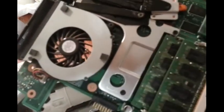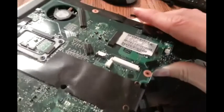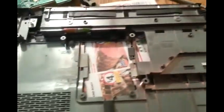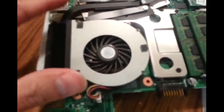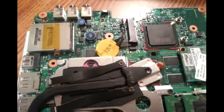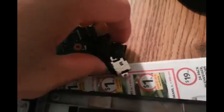Now I just have to take off the heat sink and I should be able to put the new CPU in. So I take the board off and this is what it looks like — the other side — the CPU is here. So I'm going to remove this heat sink, then I should be able to access the CPU and replace it with a new one, upgrading with a new one. This is the modem connector and this is a power connector.